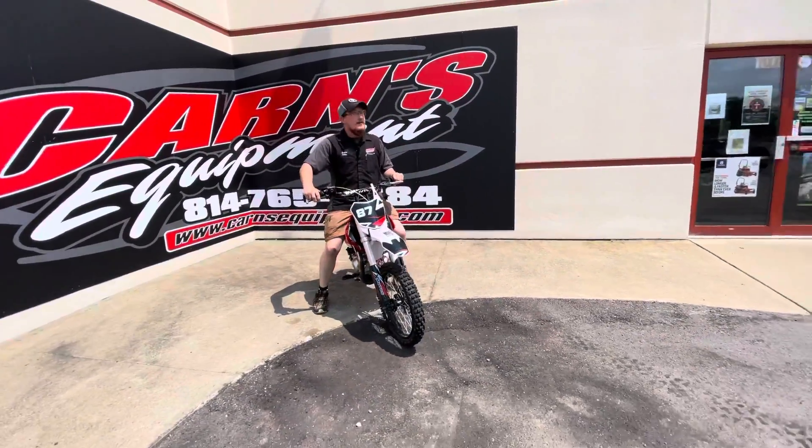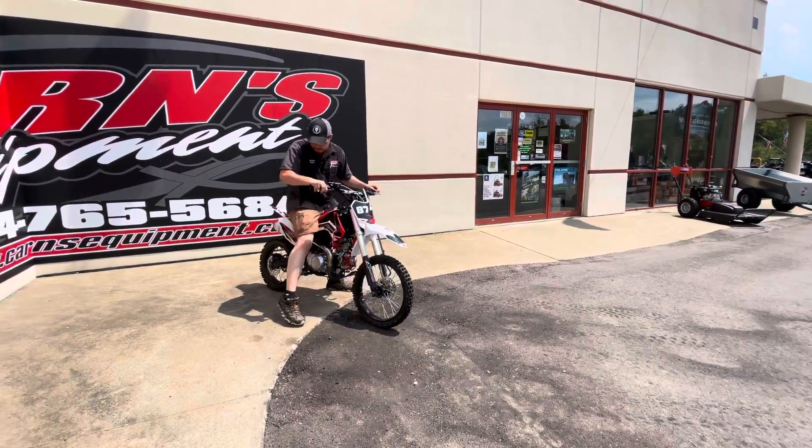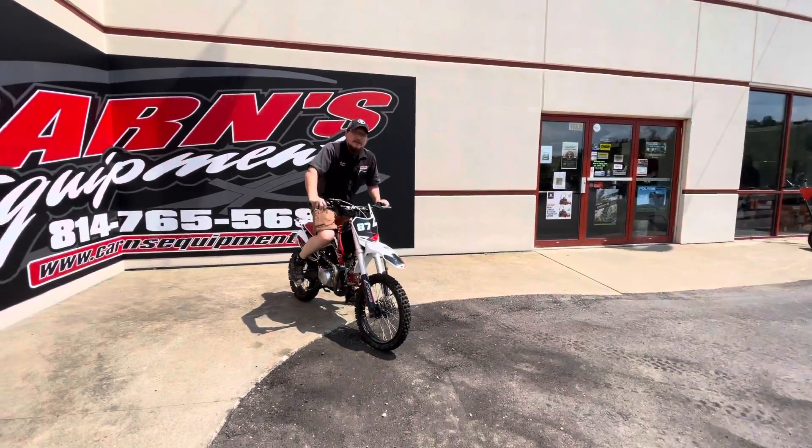So if you are interested in it, come on down to Karns Equipment. Ask for Derek, Samantha, Kurt, or me, Justin, and we'll get you into this nice bike today.